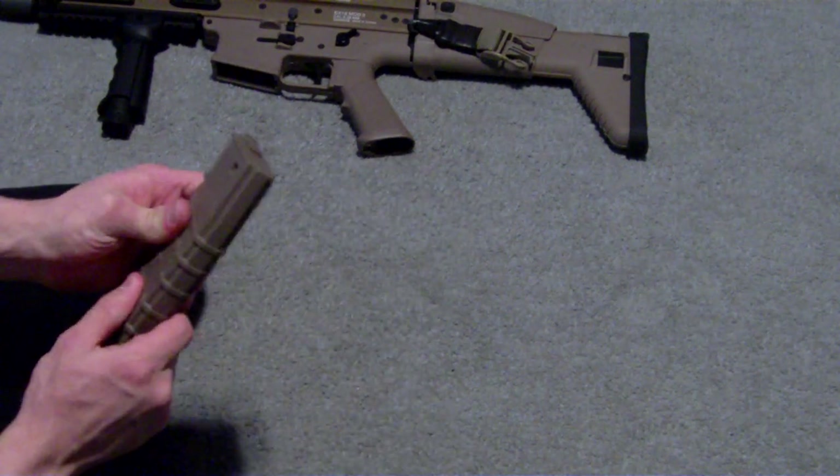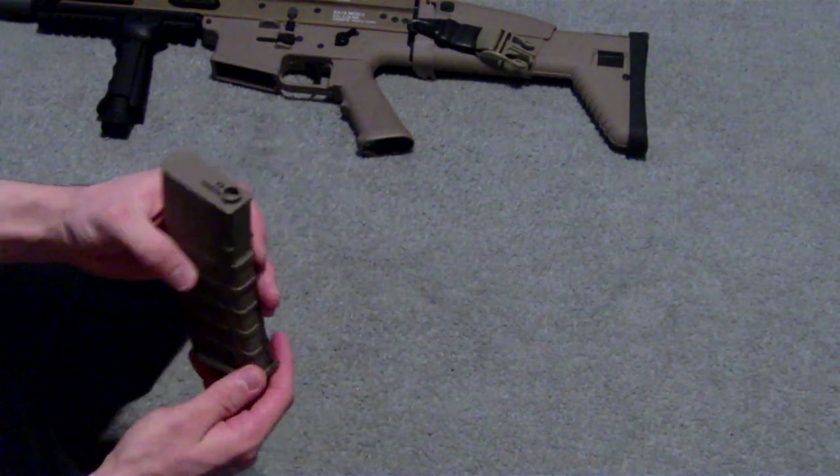Good texture and feel to it. Good solid build. I really like them a lot.